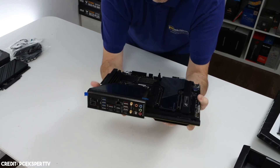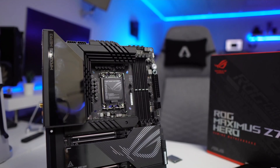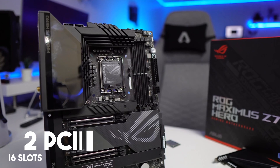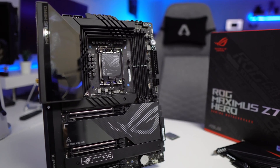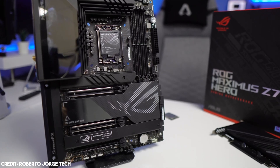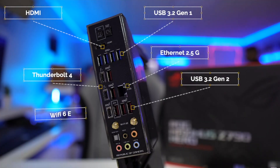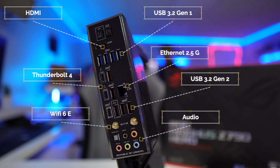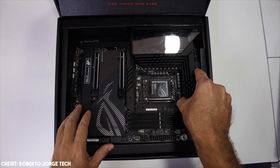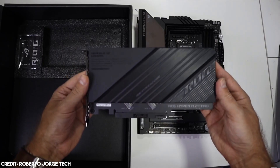This board is feature-packed to the brim. It features two PCIe 5.0 x16 slots and one Hyper M.2 slot that supports PCIe Gen 5 SSDs, something most other Z790 motherboards don't offer. You also get DDR5 support, Wi-Fi 6E, two Thunderbolt 4 ports supporting up to 40 GB per second bi-directional data transfer, and more than enough I/O internally and on the rear.